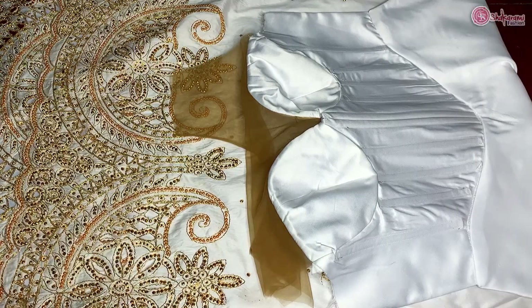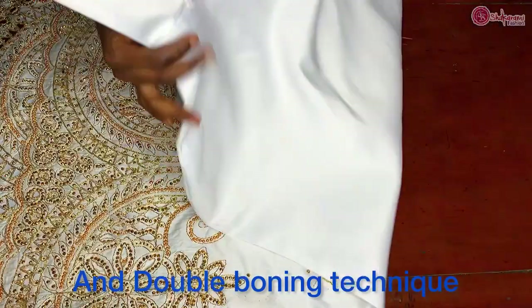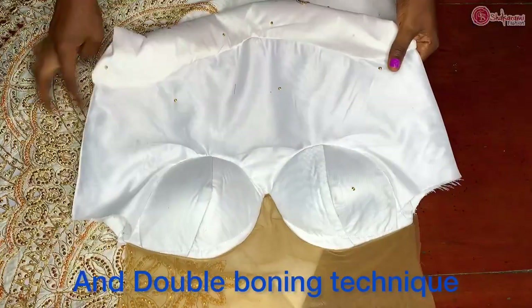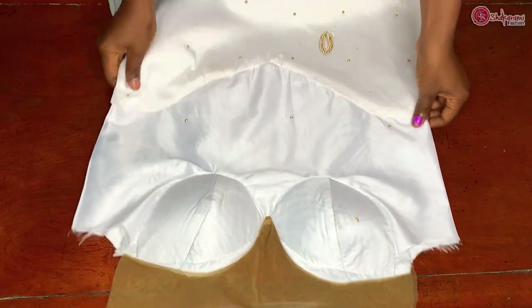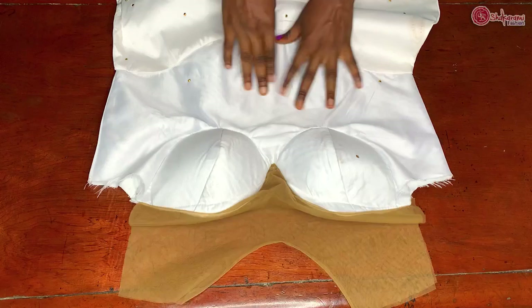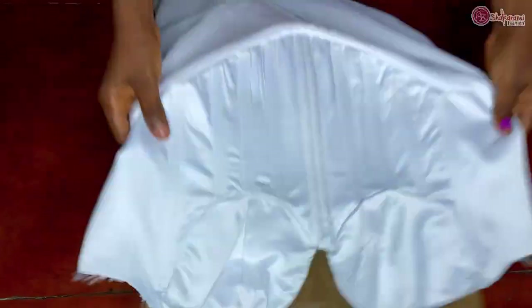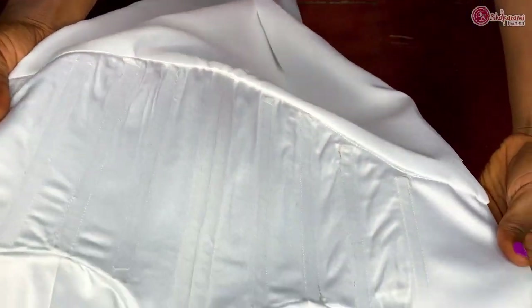Hi, welcome back to my channel. Today's video is on how to make invisible boning channels. This is one I made for a client's dress, and this is how neat the front is looking. The stitches on the bone are not showing on the front part — that's basically what we are going to be doing in this video. The whole stitches went to the back, so this is how neat it looks.